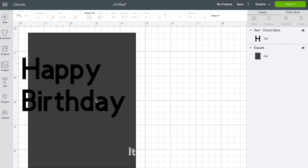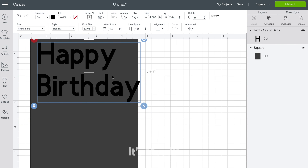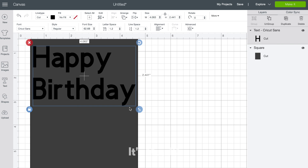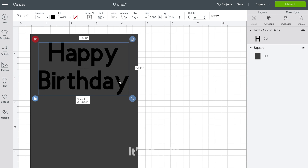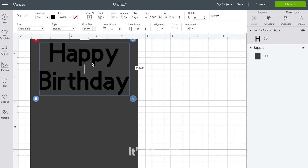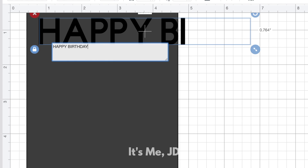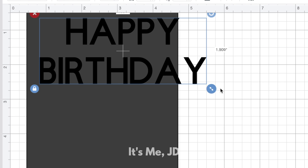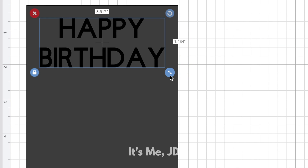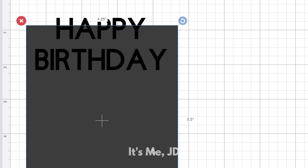So right now I've got an A2 size rectangle in my background as a placeholder, and now I hit the T for text button to create my happy birthday text. I'm just playing around with it, seeing what I like and what I don't like. What I don't like is that I wanted it to be capital letters, so I quickly change that, shrink it down, and continue to fuss with it until I'm happy.